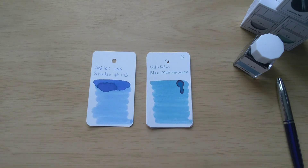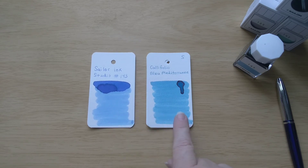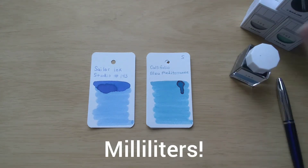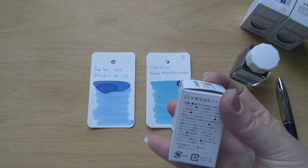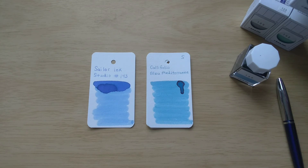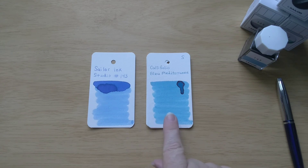So if you're interested, you should certainly give that one a try. These Califolio inks are very gentle on pens — they're supposed to be good even for vintage pens, which is why I wanted to explore them because I'm getting into vintage pens. It's very affordable. The Ink Studio inks are a little pricey — they're around $20, and I think this is 20 milliliters. So if you're looking for a more affordably priced ink, that Califolio ink might be a good way to go.